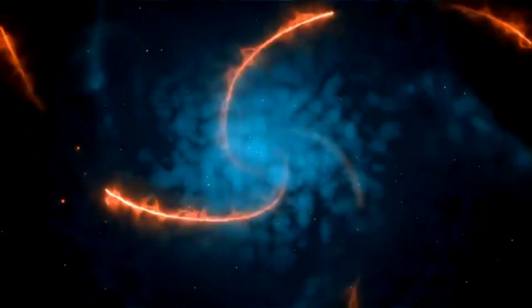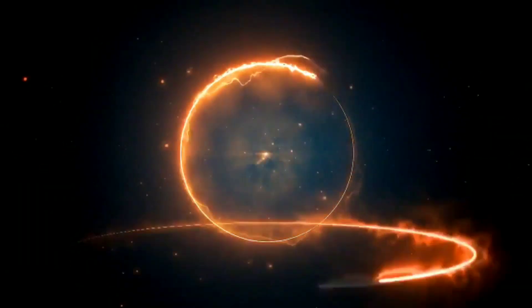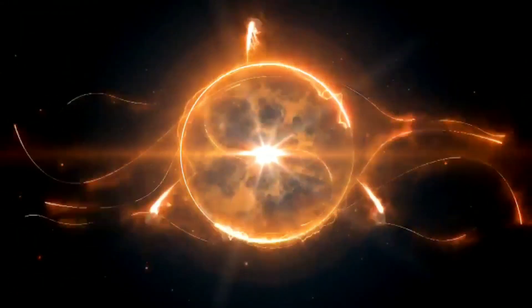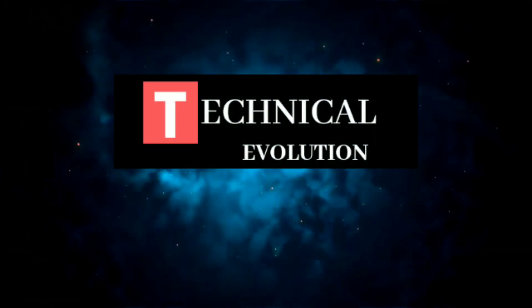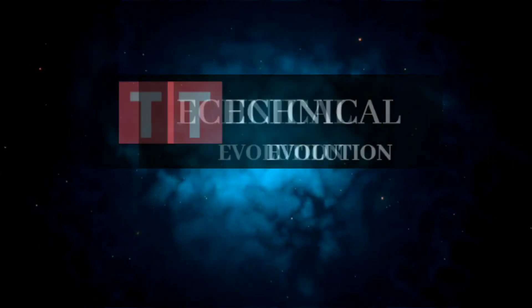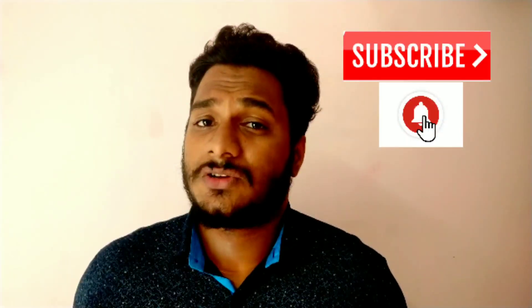Friends, let's go straight to the video. If you are watching this video, please subscribe to the channel and hit the bell icon.